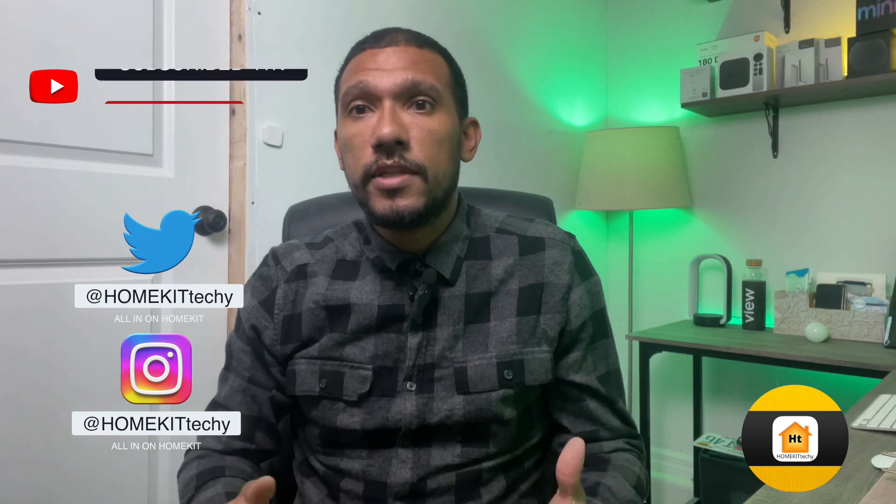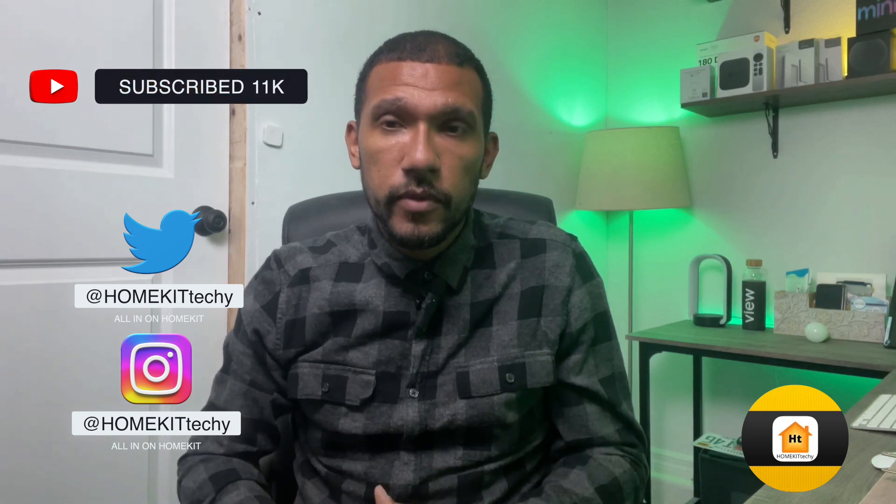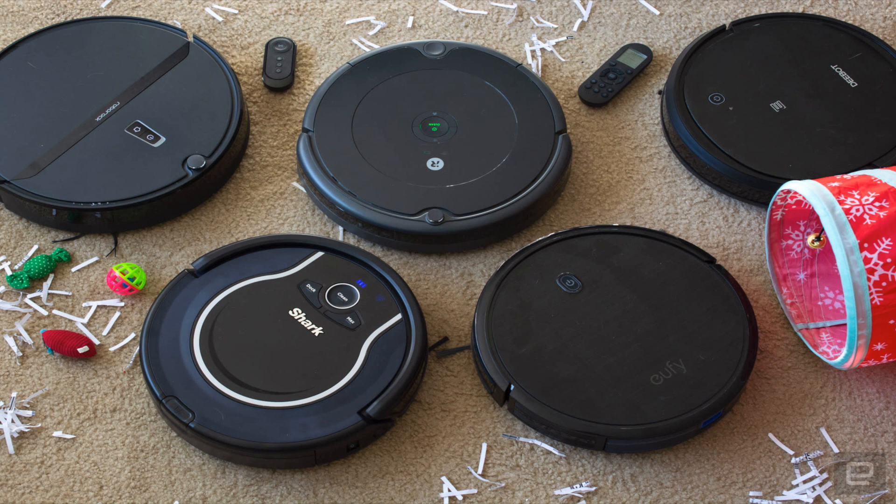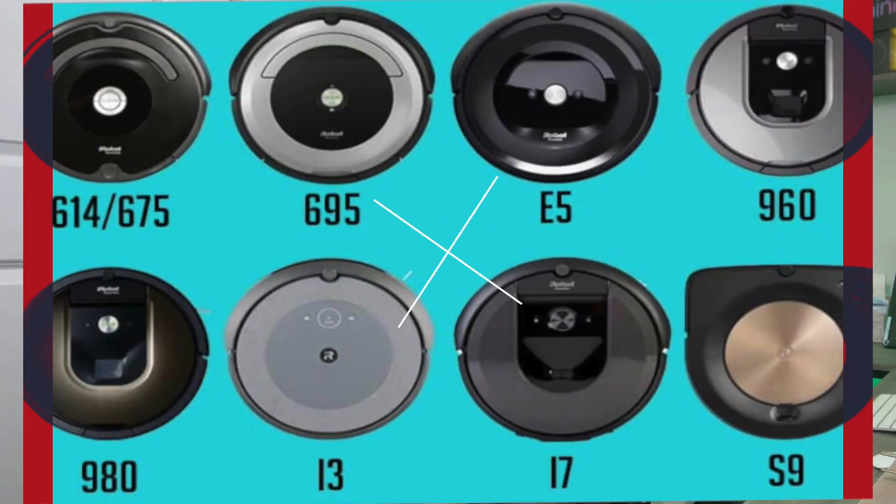Smart robot vacuums are very popular nowadays. Almost every smartphone has one and the ones that don't will soon get one. There are a lot of options to choose from when making a decision on which smart vacuum to buy. Shark has the IQ, Eufy with its RoboVac, and the most popular in my opinion, iRobot with a large selection of Roomba vacuums.